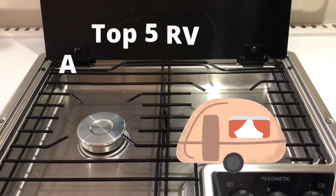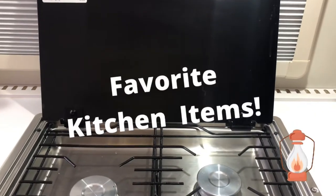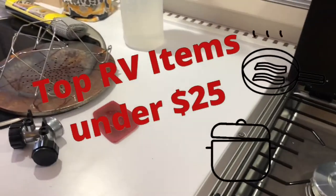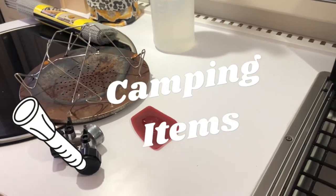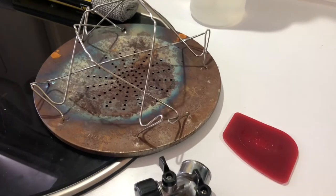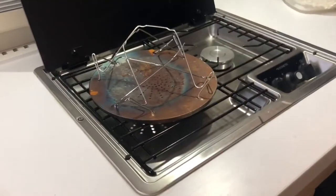Are y'all like me and watch tons of videos before you even purchased your camper? I watched review videos, top five, top ten, top items under fifty dollars, top items under ten dollars. So in this video I'm going to do a review of the reviews — things that I bought and don't like and do like and whether I'm going to use it or not.